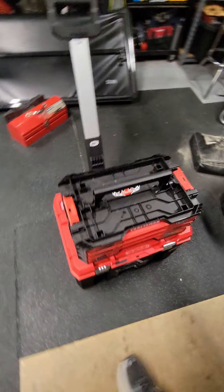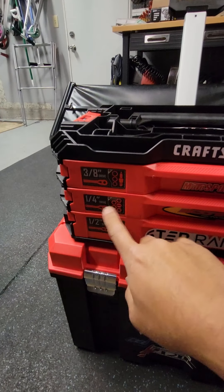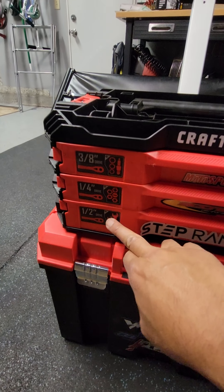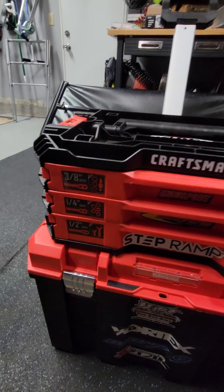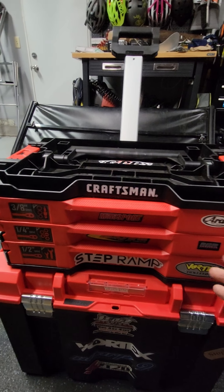So the way this works is, this top thing is that toolbox I told you about. It's got 3/8 quarter and 1/2 drive sockets. It's also got open-end wrenches, screwdrivers, and things like that — everything I need for the track, and then some.